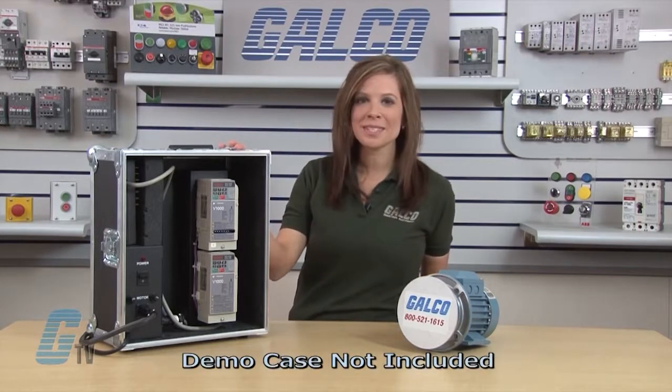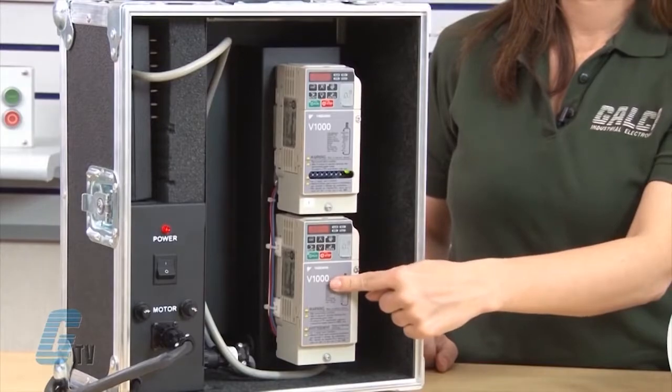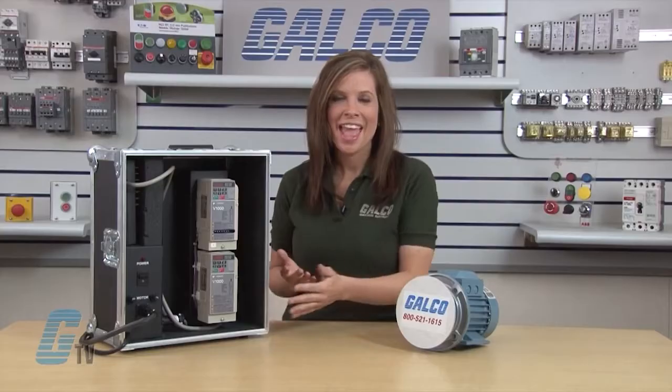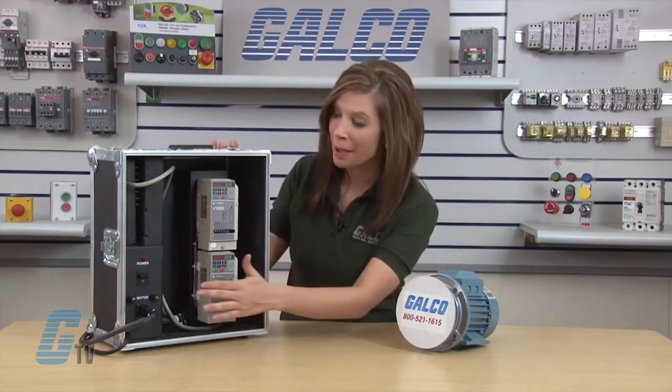With my demo system here, I have two drives. A normal drive package would not include two drives. I will only be using one of the drives here on the bottom for this demonstration. After I verify that my wiring is done correctly, I will turn on the power of the drive.